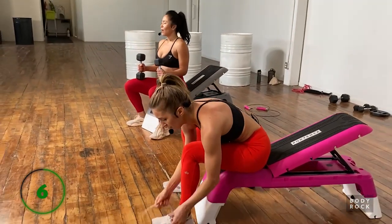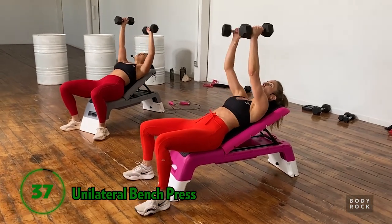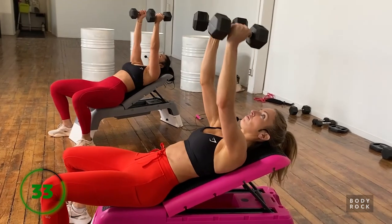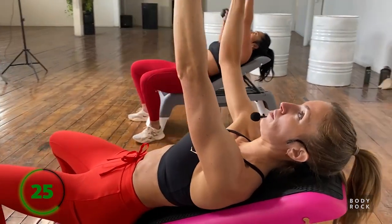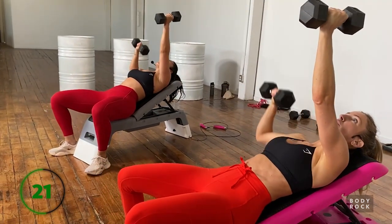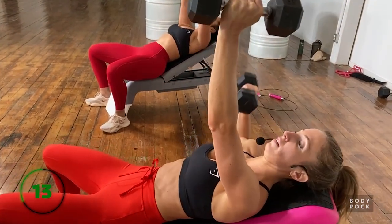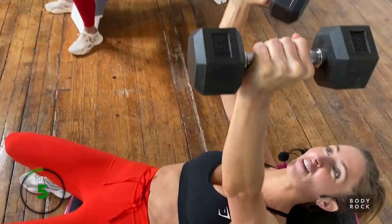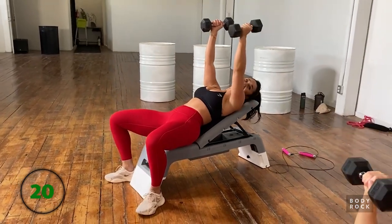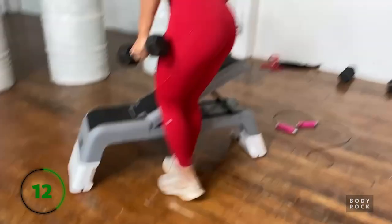Back to the chest press - if you didn't pick the right weight the first time, this is when you up the ante. Heart rate is up! Right into that chest press. Remember we're skipping again directly after, and then we're going to need a dumbbell on the heavier side - we only need one. Ten pounds is not nothing!